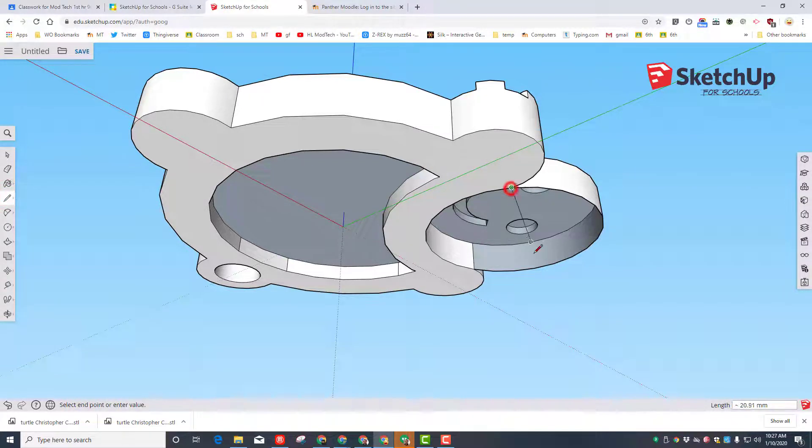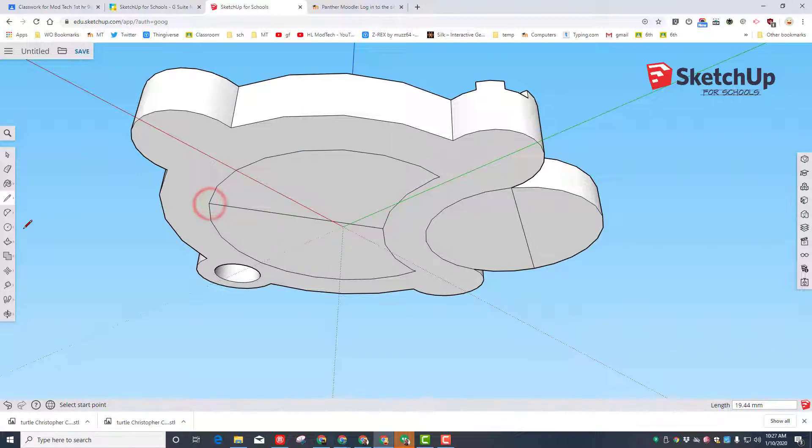We can't have this hole, and we fix it with the line tool. If you just connect across, it will fill it in. Do that again — connect across and it fills in. Now erase all the lines that we don't need.